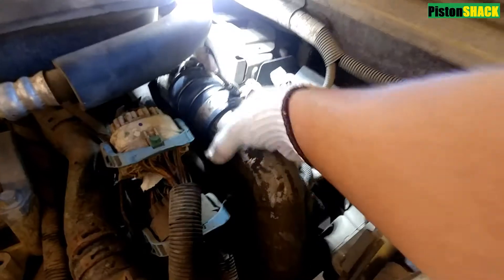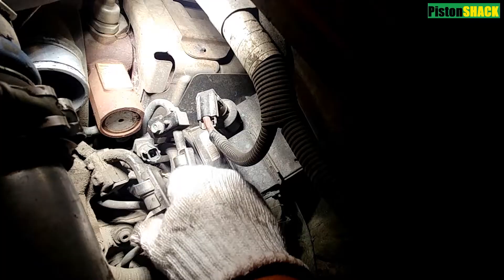Let's remove that hose clamp and pull the turbocharger pipe out of the way so we'll have more room.